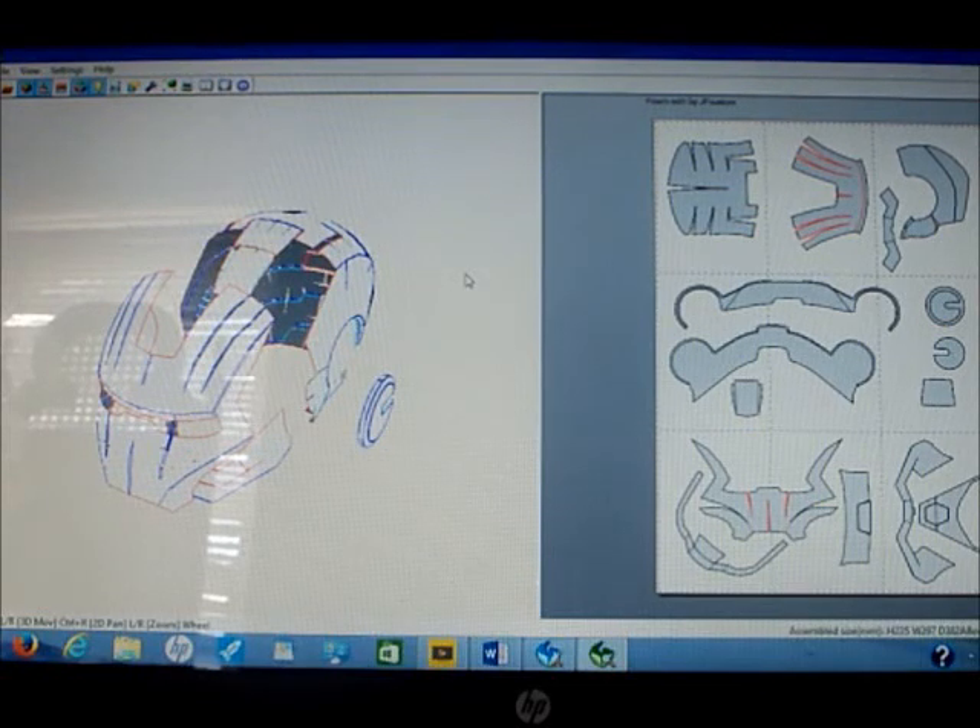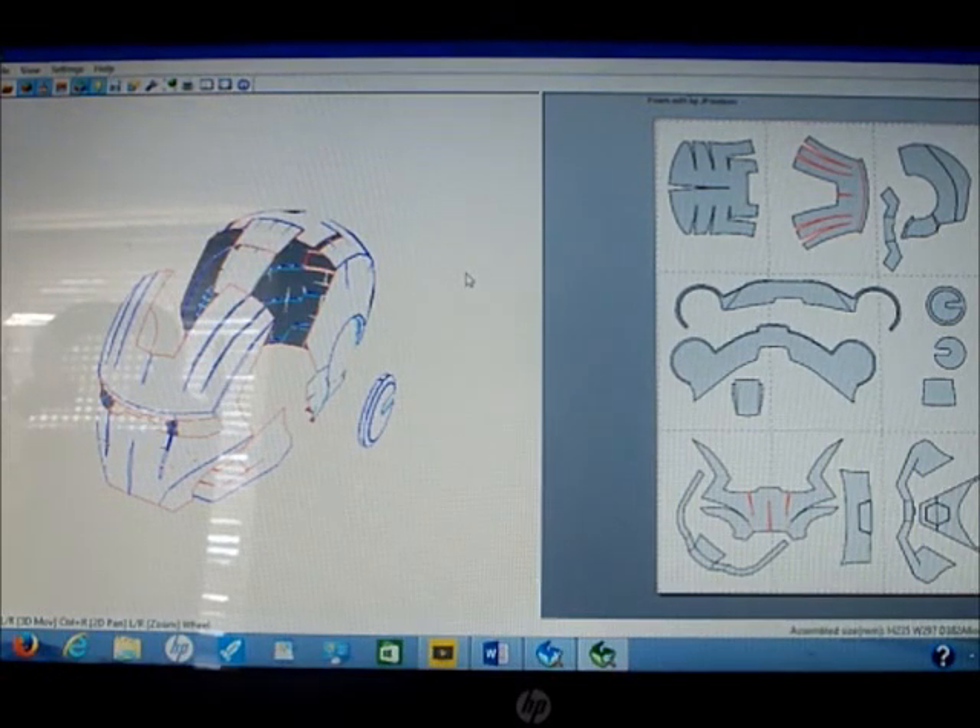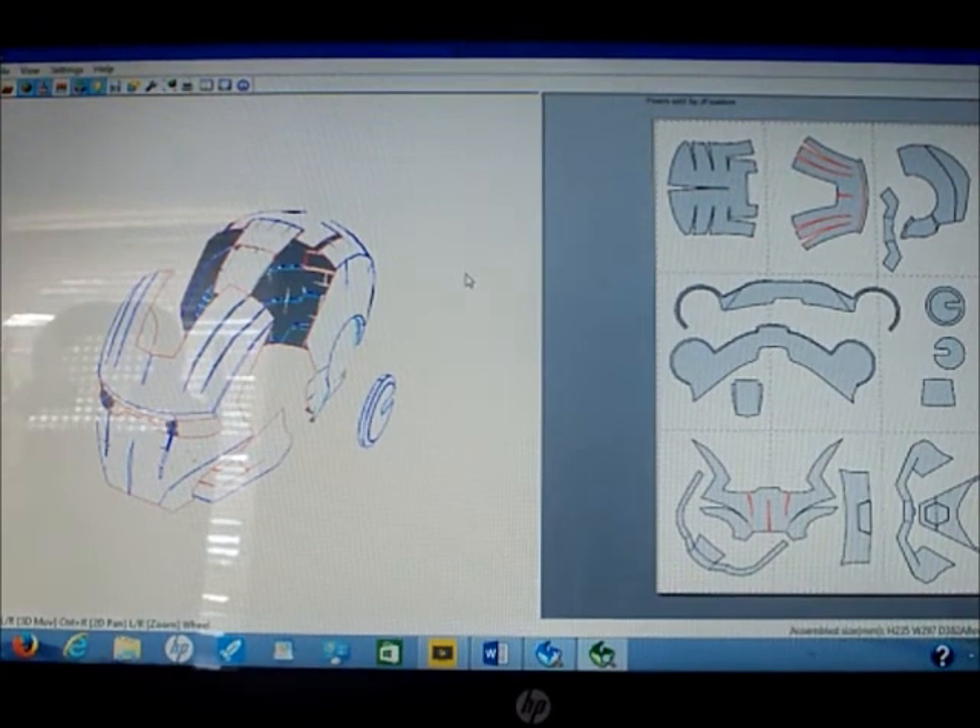Hi guys, it's KB Props here and I'm back. Sorry for a little bit of delay — my laptop was having problems and I had to get it fixed. I thought today I could show you what programs I use to build my Iron Man suits.